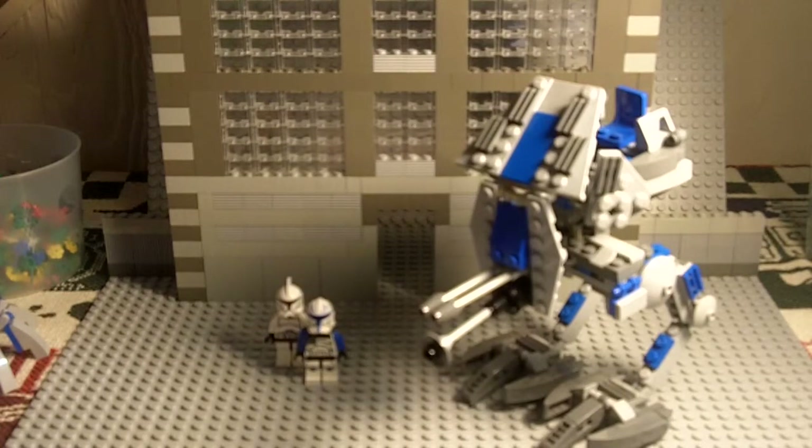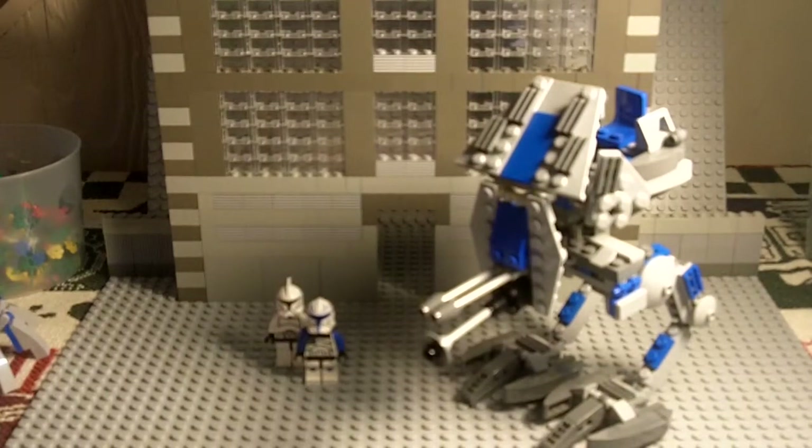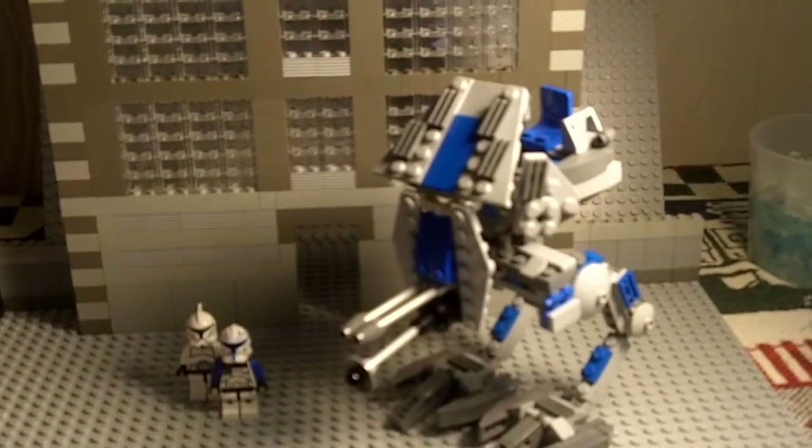The base of the model is on the legs, and I'd say the more body structure of it is based off the ATRT Walker number 7250 of 2005. You guys can see that it's very similar in the legs and the middle body structure of it. So anyways, let me get into reviewing it.